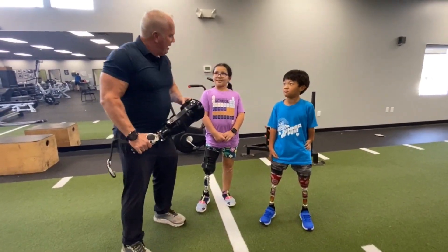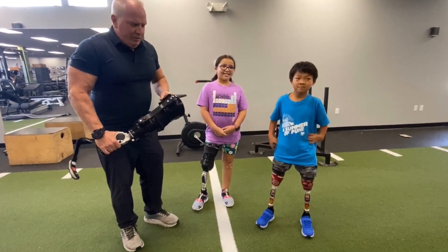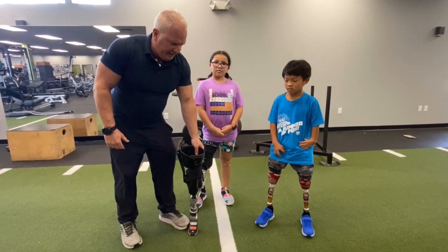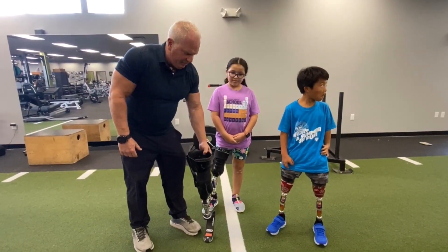We have Charlie and Azalea here — say hi to Karen. What we're doing is showing them both in the PPS system. This is actually Azalea's running leg and we're going to show you how she runs and how well she does in just a second.